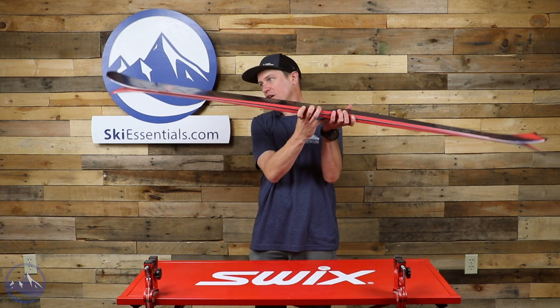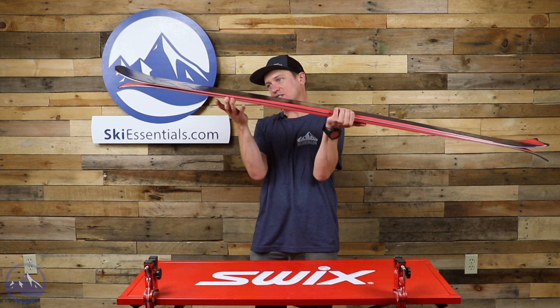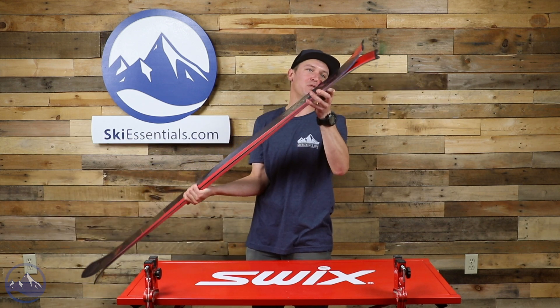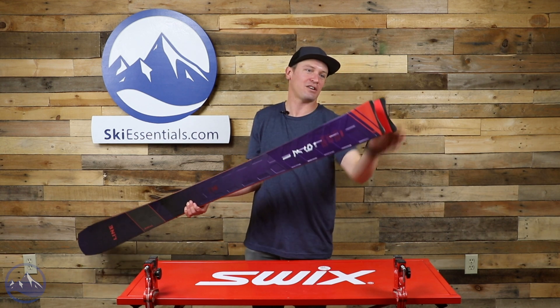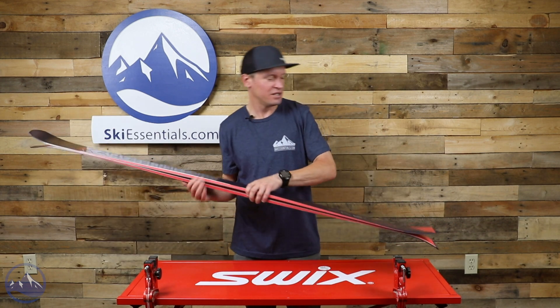We also get some interesting tip and tail rocker. Not a crazy amount of tip rocker, but when you decamber the ski it starts rising right about there — a significant length. And this tail shape is really interesting for a carving ski: much more splay, almost like a twin tip that they just hacked off and gave this almost swallow tail finish.